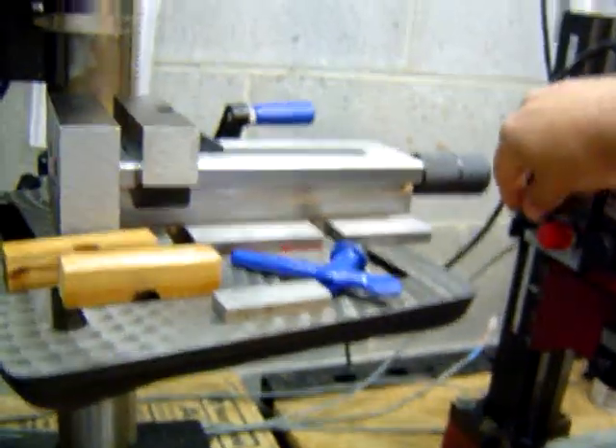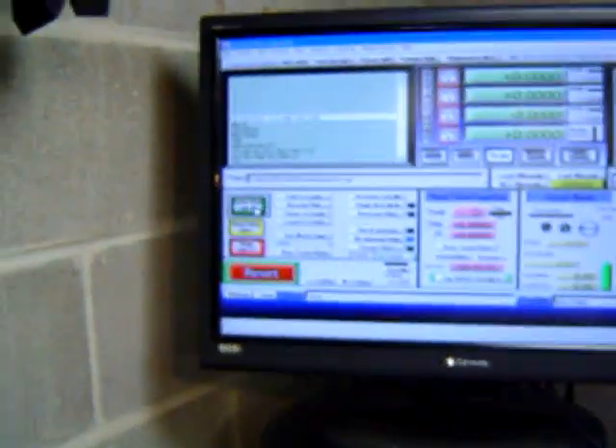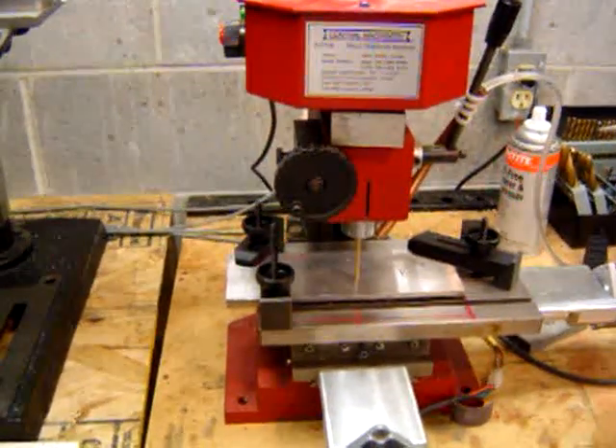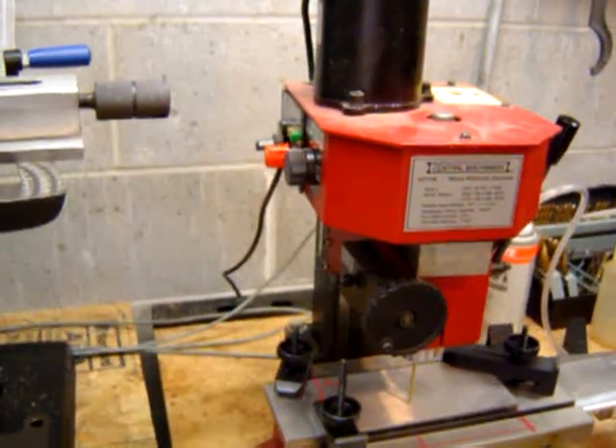Let's take a look at the mill. There we go.